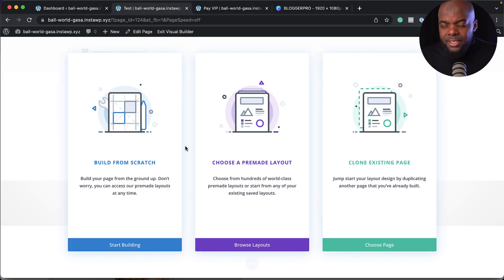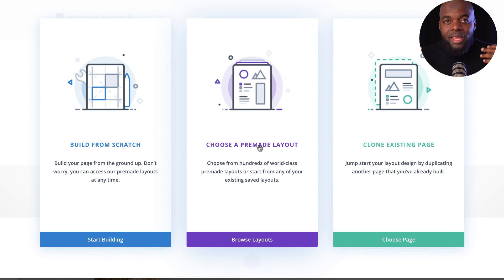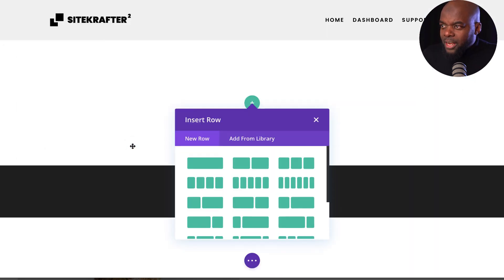First of all, we're going to talk about the interface. Before you start designing your page, you are going to be greeted by three options. You can clone an existing page, choose from hundreds of pre-made layouts designed by Elegant Themes, or build from scratch. Let's start by taking a look at starting from scratch.